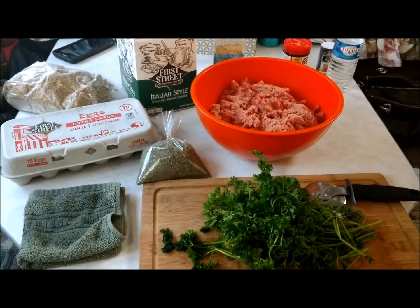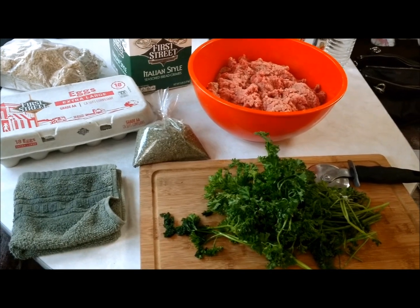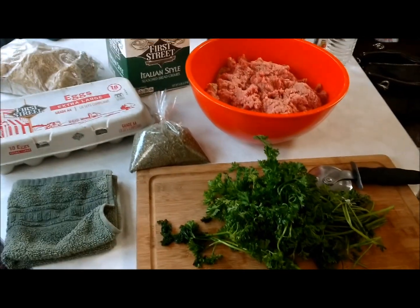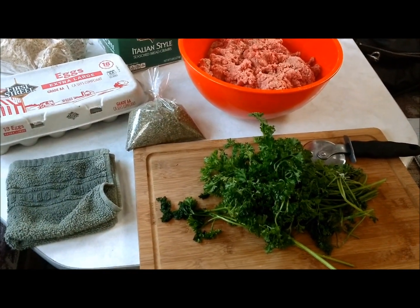Welcome back to the Canning Nana. Today we're going to make homemade meatballs and show you the ingredients and step-by-step how to do this — frying them as well — with homemade spaghetti sauce coming soon.